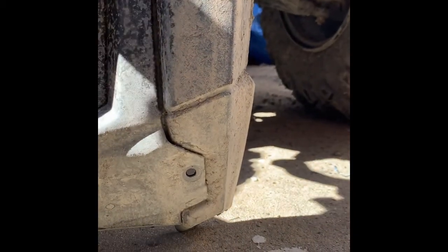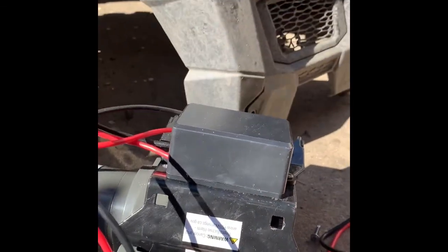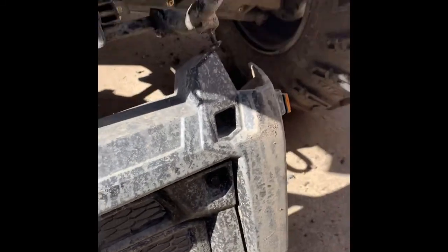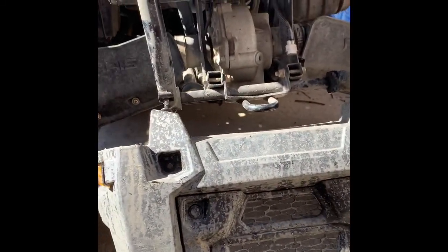I probably should have started from the beginning, but I'm fairly new at this kind of stuff and I'm just trying to mount this. I'm mounting a 2,500 winch onto a 2019 Polaris 450.